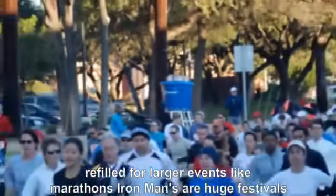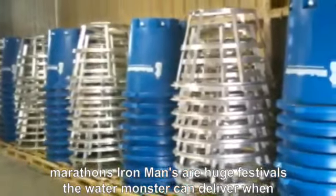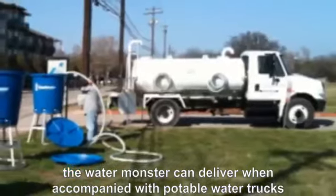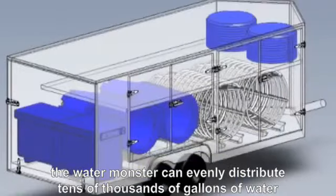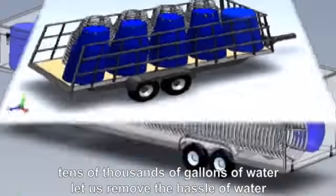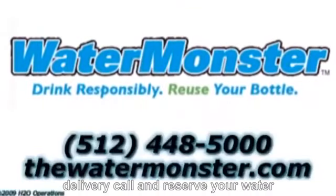For larger events like marathons, ironmans, or huge festivals, the Water Monster can deliver. When accompanied with potable water trucks, the Water Monster can evenly distribute tens of thousands of gallons of water. Let us remove the hassle of water delivery — call and reserve your Water Monster today.